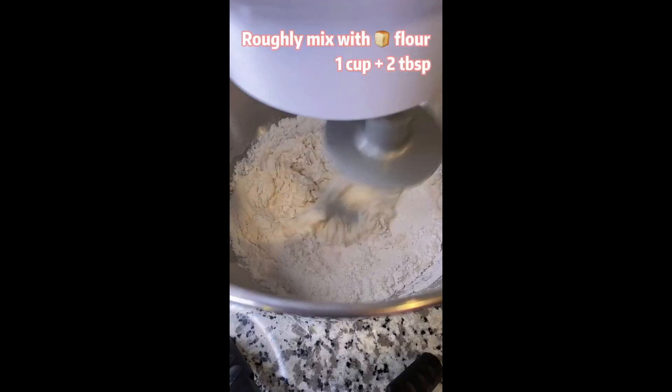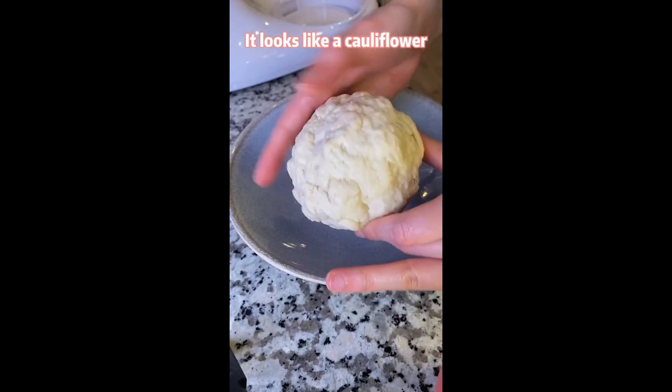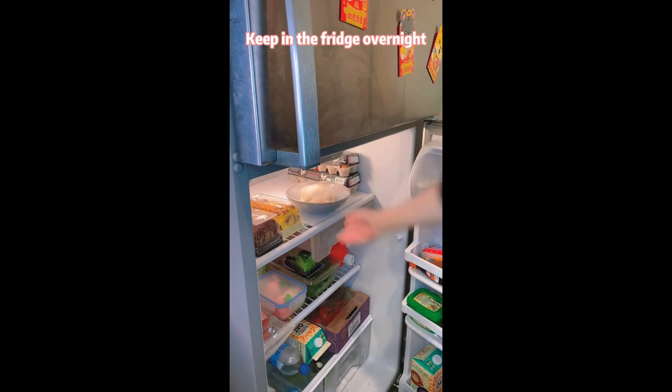Mix yeast with milk, then roughly mix with bread flour. It looks like a cauliflower. Keep it in the fridge overnight.